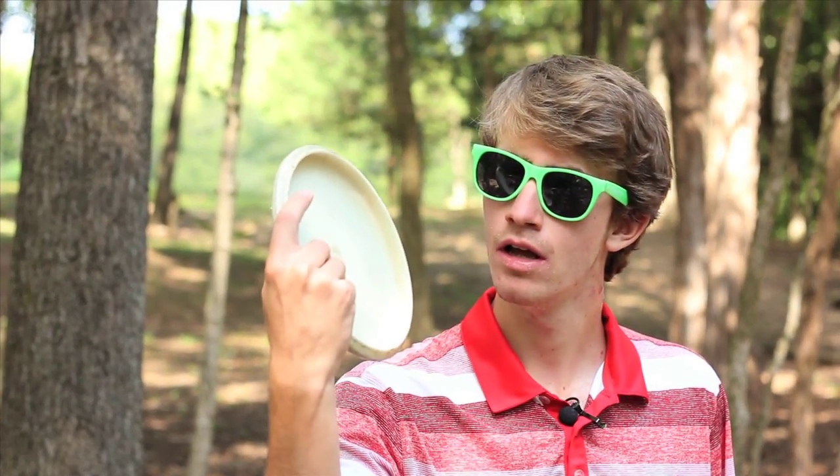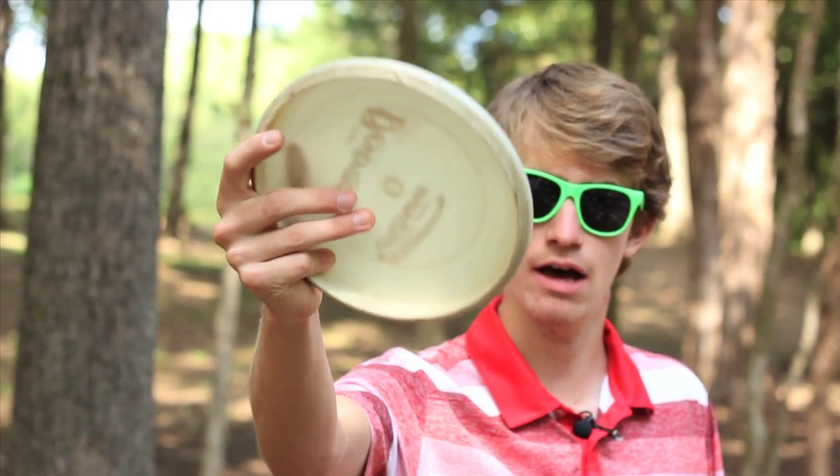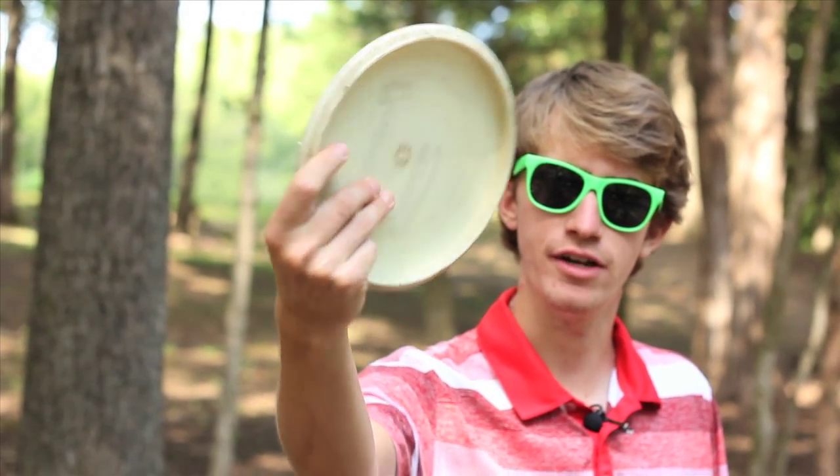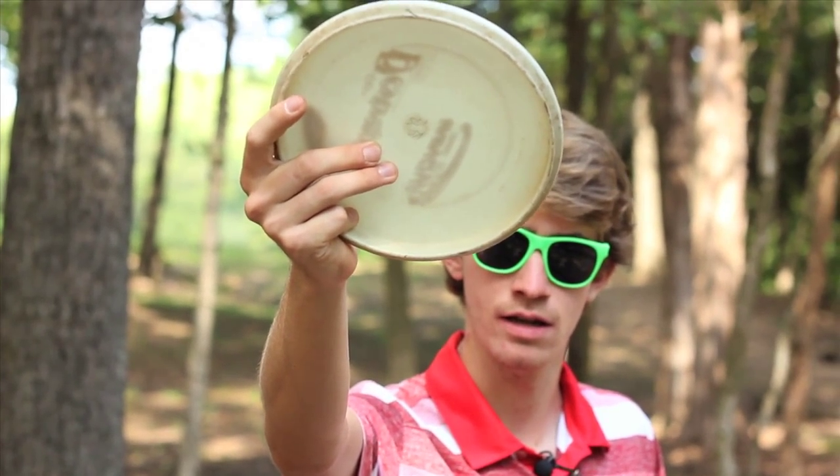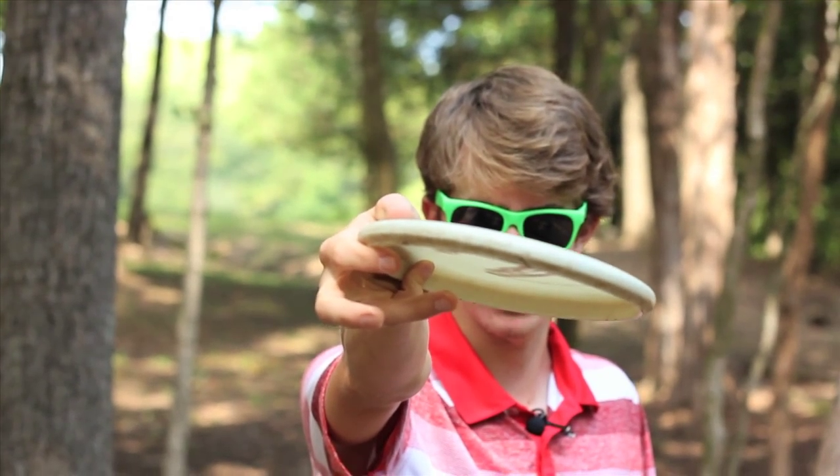First, I'm going to teach you guys my grip. I like to keep my two middle fingers out on the flight plate, my pointer finger laying on the rim, then my pinky finger on the backside so I can control the angle of the disc in my hand.